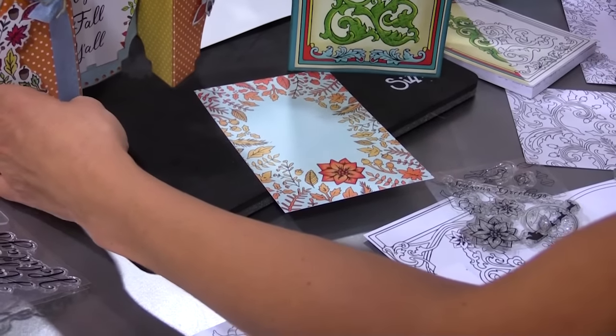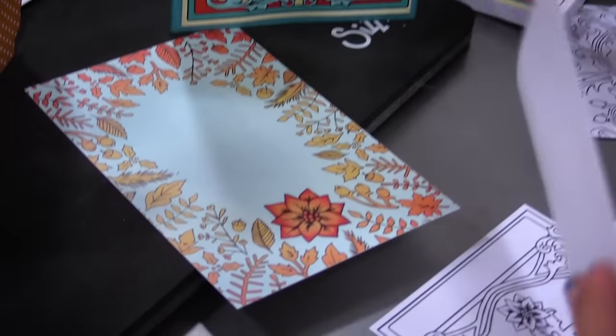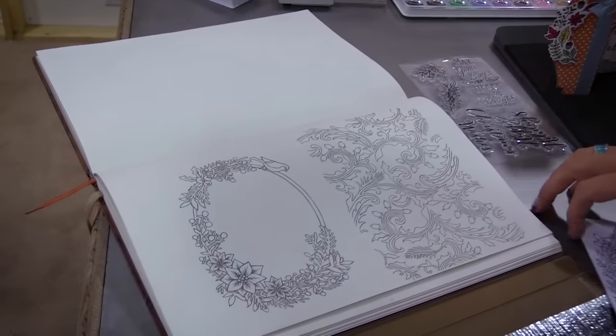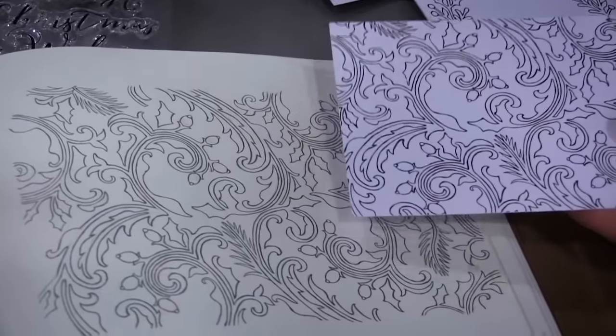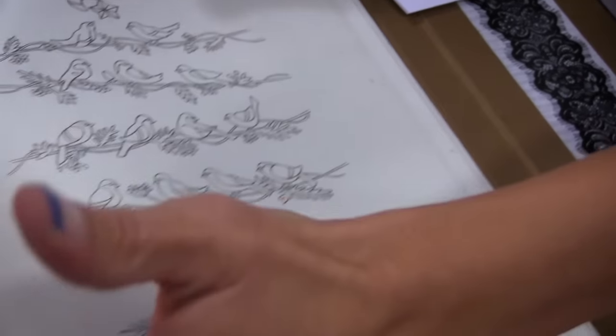These coloring cards are great for watercoloring, alcohol ink, markers, and pencil. They're very heavyweight paper, durable. And I have over here some of my drawings from my sketchbook. Everything I do is hand-drawn, so it's really cool to compare the Christmas in Color card next to the drawing where it came from.